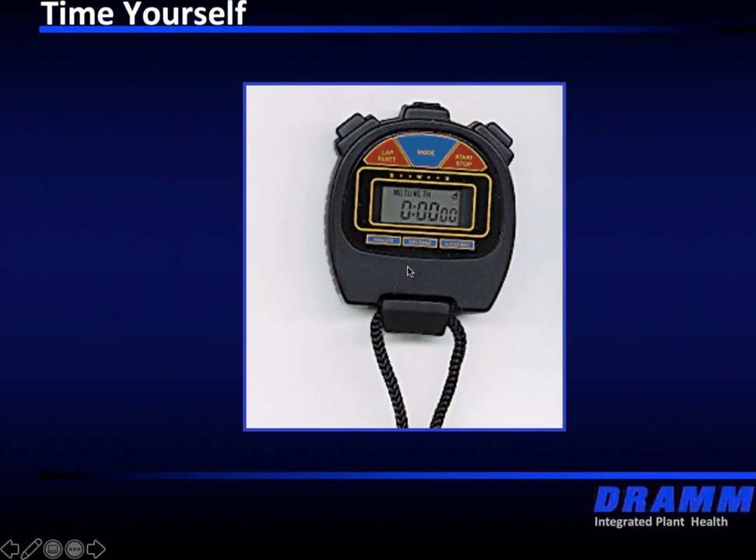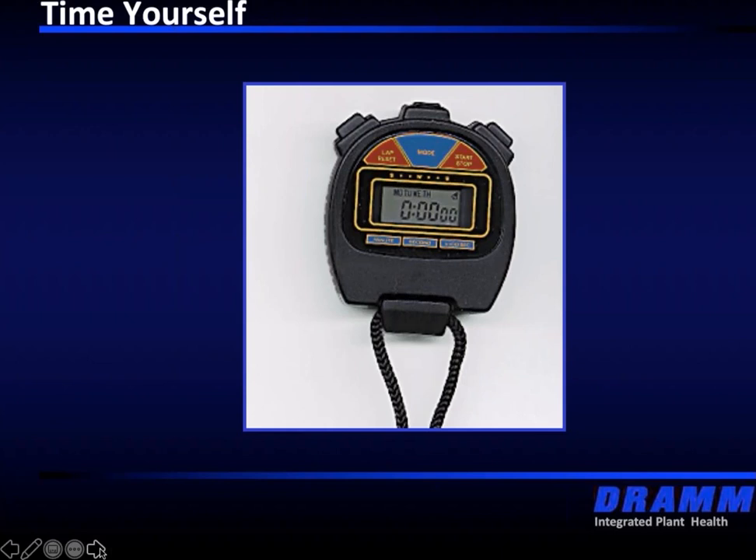Timing is probably the biggest factor — we either apply too much product or not enough product, directly related to timing. A stopwatch — many of us have cell phones with a clock — there's no reason why we can't time ourselves; we have the tools in our pockets most of the day. We want to time and calibrate our equipment. You can't know what you're spraying out if you don't know the rate it's coming out of the gun.